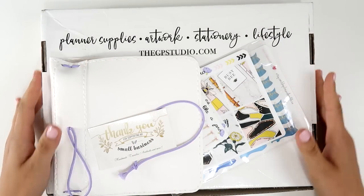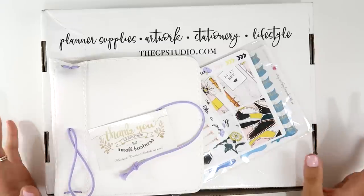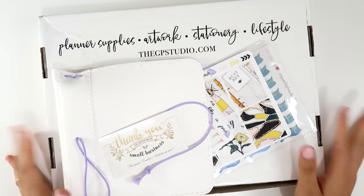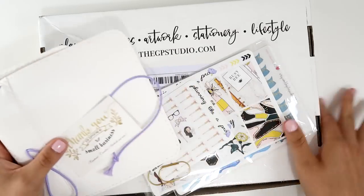Hi guys, welcome back to my channel. Today I have a haul for you and I hope this is going to be a really short one because I only have two sticker shops, a new TN, and my GP Studio Box subscription. I'm going to start with the TN first.